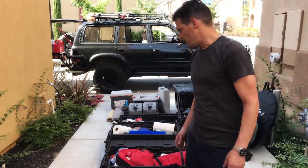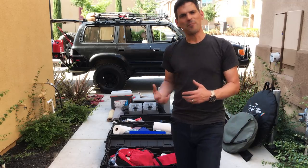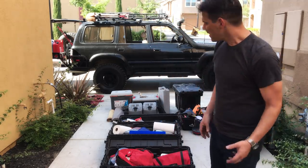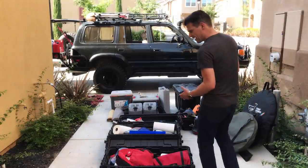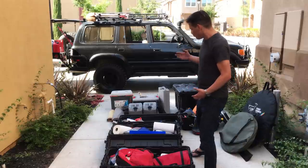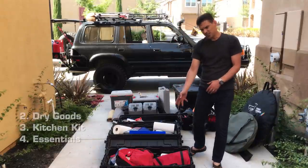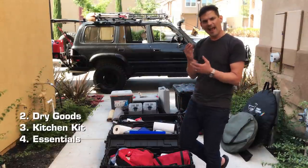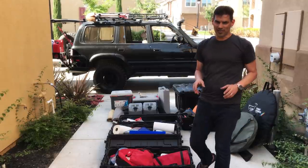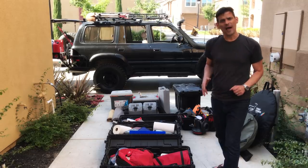We have a three-case method. It's not rocket science — my brain compartmentalizes different groups of things. The three cases are divided into dry goods, the kitchen kit, and a third case for things I absolutely must have with me but don't access all the time.